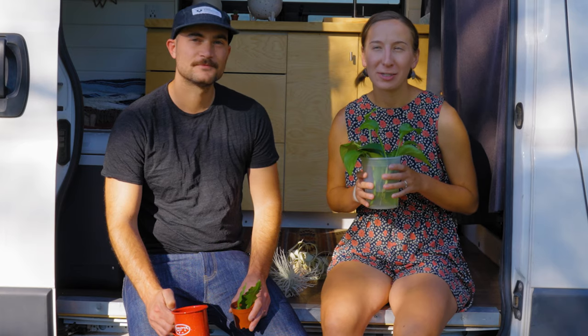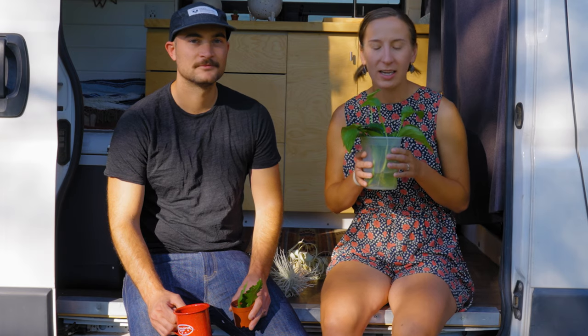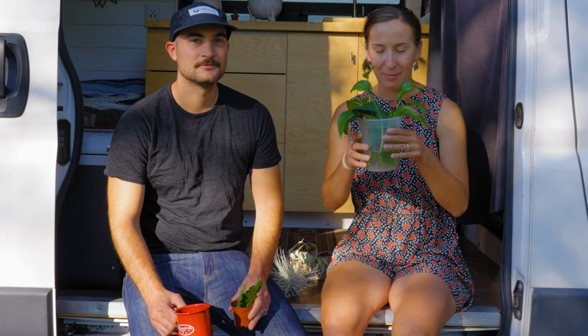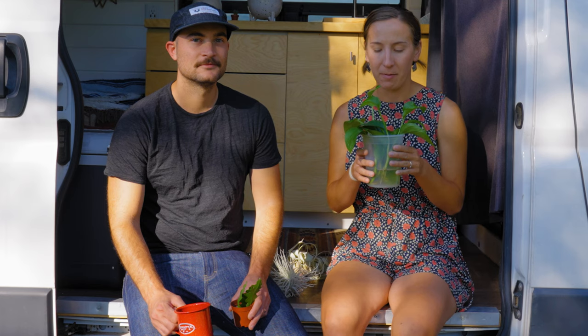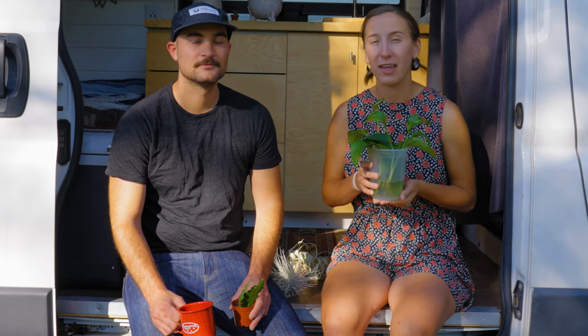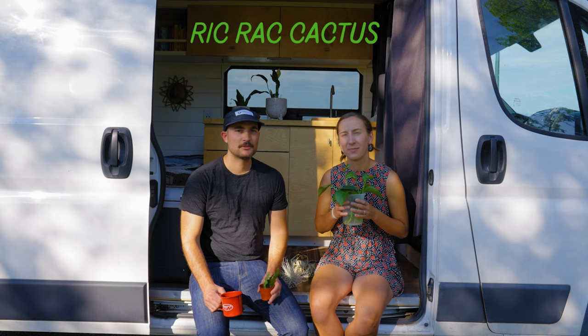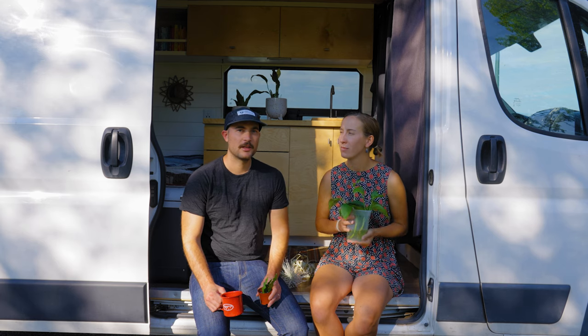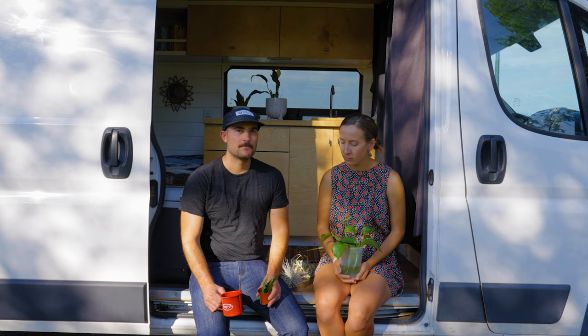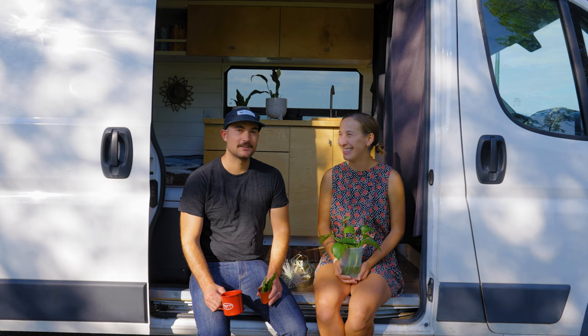If you're the type of person who kills all your succulents, this is actually the perfect plant for you. It's super beginner-friendly because it doesn't need too much water, and again, low light, low maintenance. It's beautiful and grows really, really fast. So this is rick rack — it's a small succulent. Succulents in general are a great option; they take a bit more sunlight but they don't need a lot of watering, so we're testing out this rick rack to see how well it does in the van.